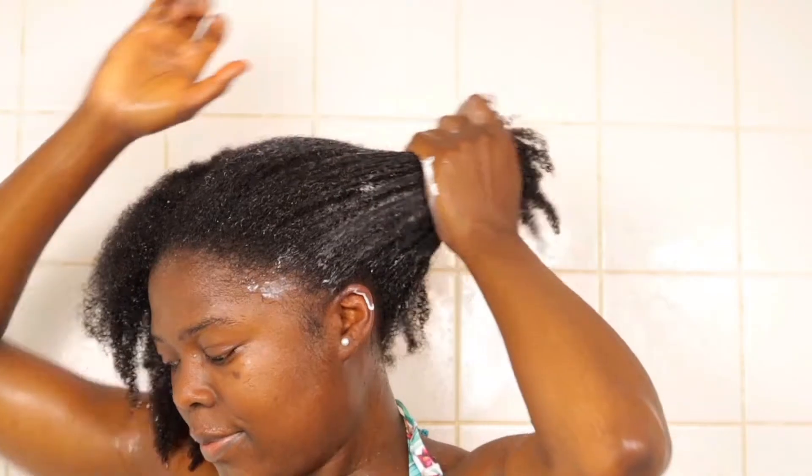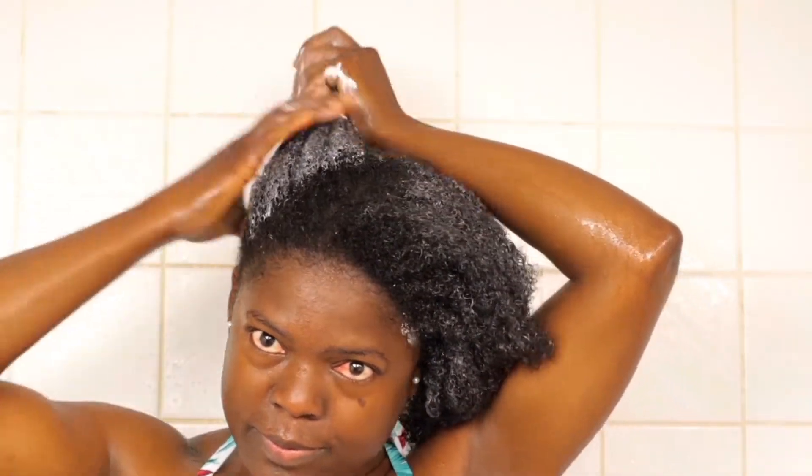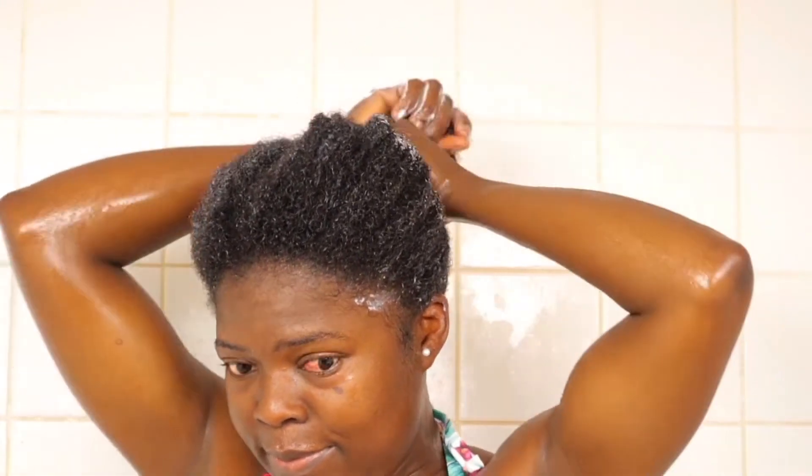I emulsify it and concentrate on my hair strands. Please avoid applying conditioner on your scalp — the conditioner is really thick, and if you apply it on your scalp and don't wash everything out, it creates a coating which is not healthy. Your shampoo cleans your scalp and strands, but your conditioner is strictly meant for your hair strands.